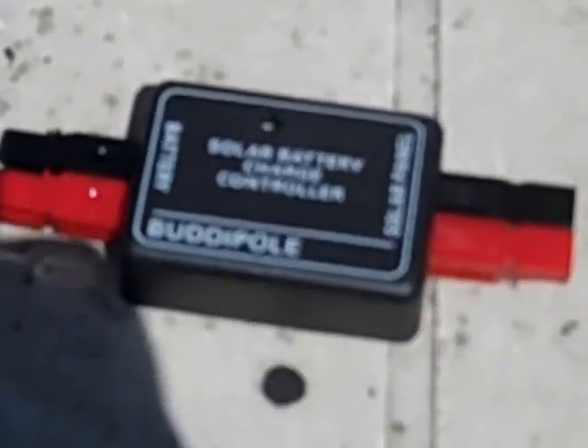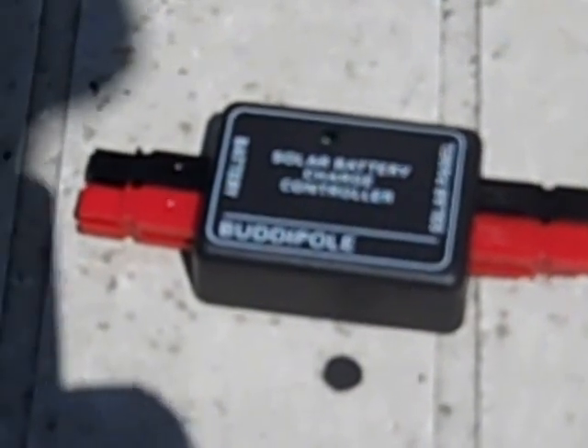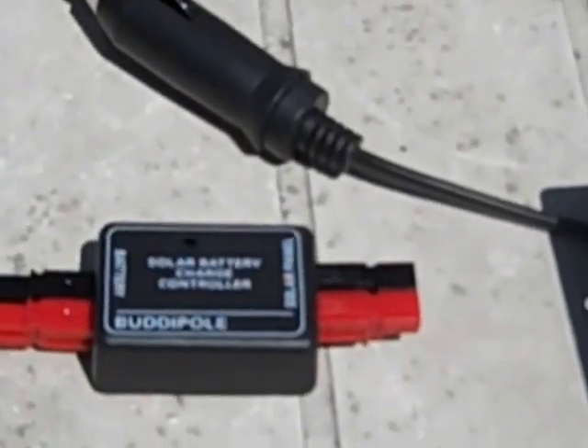And here is the body port controller. You can see it is a little smaller, has the same effect, and is also a little less cumbersome in terms of connection because it already has the power poles — the mini power poles — connected. So I'm going to put this together and show you how it works.